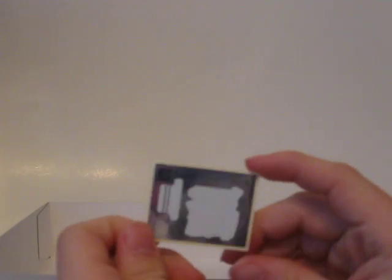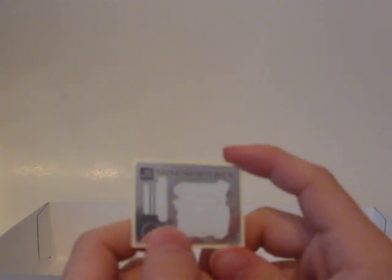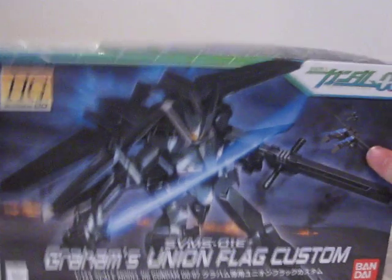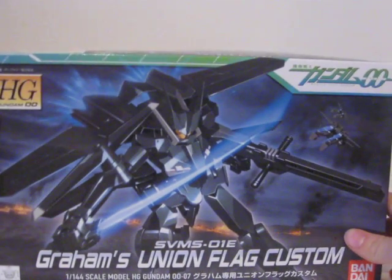The sticker sheet — these are white; they haven't been taken off. At first it looked like they were, but they're just white because it's mostly white detailing on this kit. Anyway, this will be the next model I'm building, so expect to see a review of it and a review of the Seraphim Gundam as well.